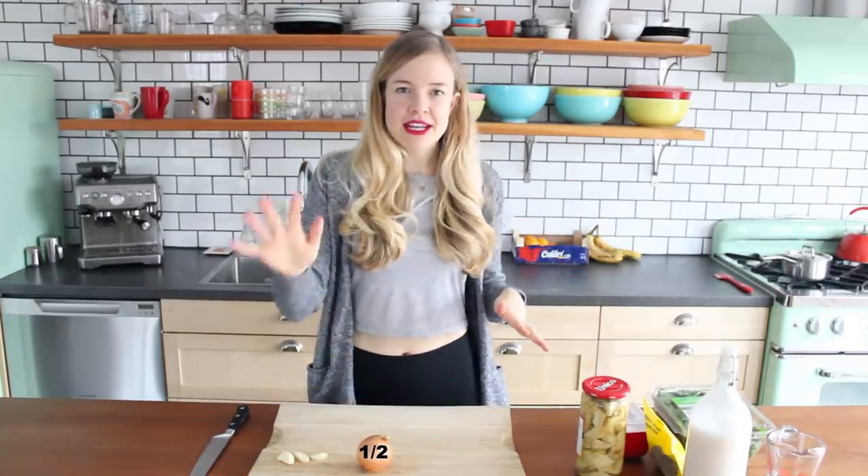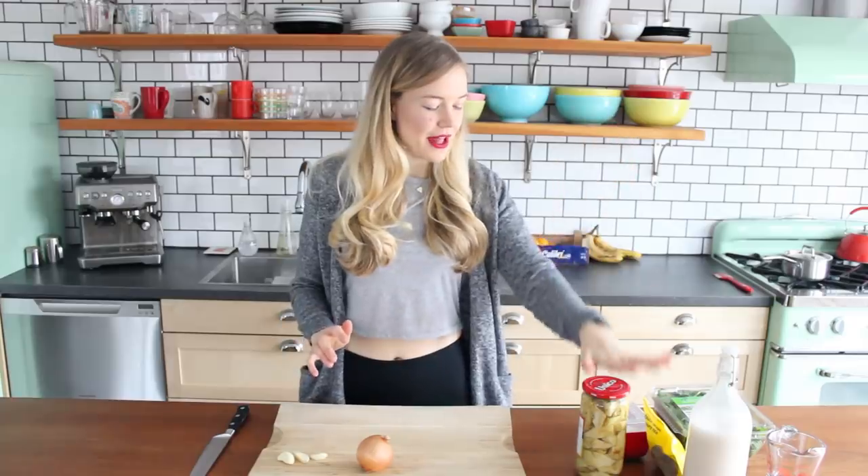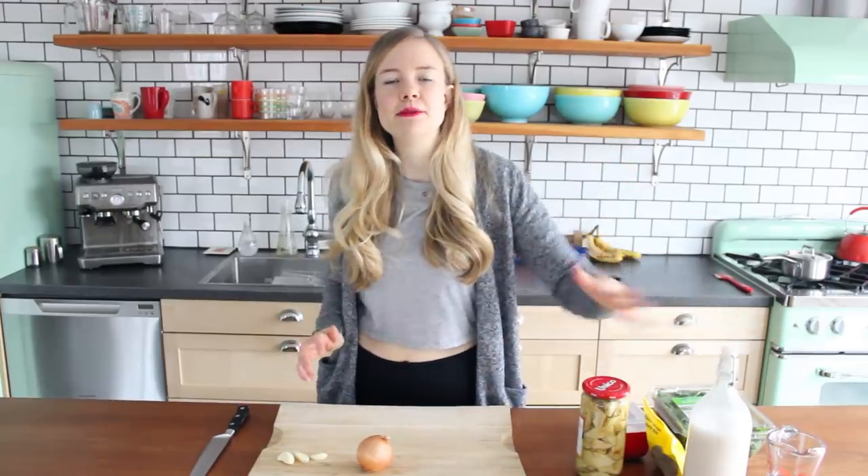The other ingredients we're gonna need are a yellow onion, three cloves of garlic, about 12 artichoke hearts, some salt and pepper, a little non-dairy milk, and of course, spinach. That's it — pretty simple. I'm gonna prep all of these ingredients and I'll see you in a minute.